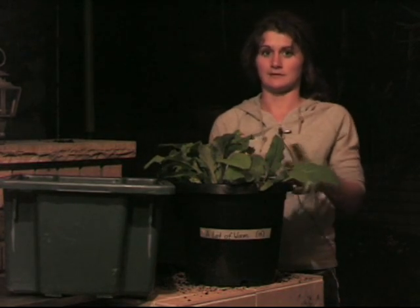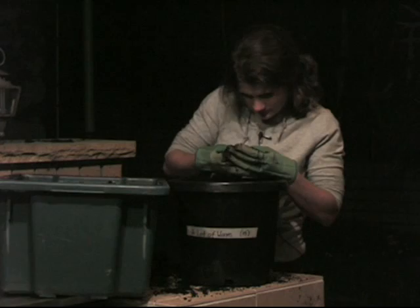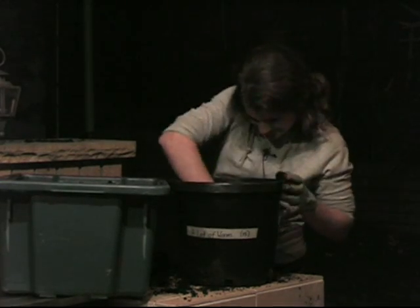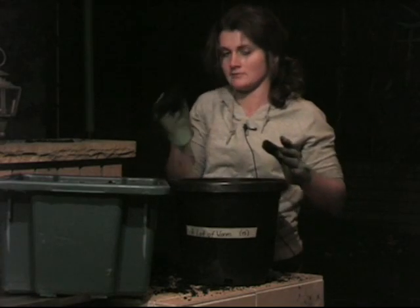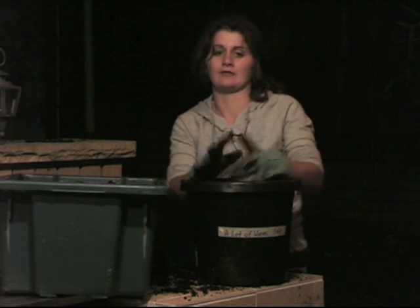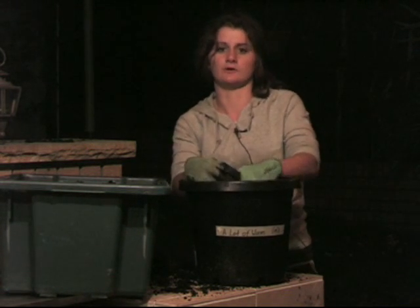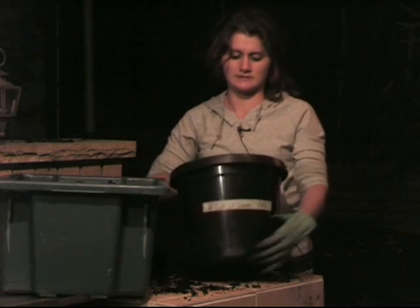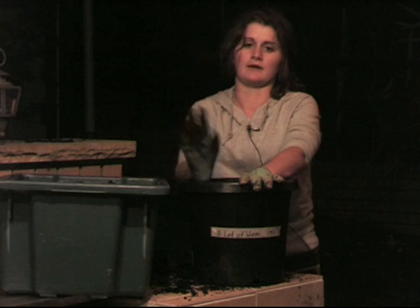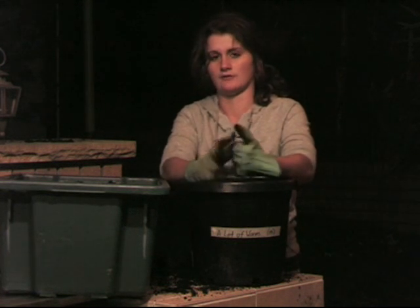Now I'm going to dig up the 15-worm pot. I found worms — number 1, number 2, number 3, number 4. So in the 15-worm pot I found 4 worms. I'm guessing that across both the 5-worm pot and the 15-worm pot, over the course of the experiment the worms have probably exited through the holes in the bottom. But there's still a difference in worm count between the pots, and the ratio is fairly the same — 15 worms to 5 worms, now 4 worms to 1 worm.